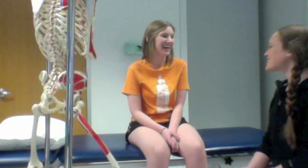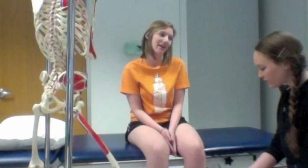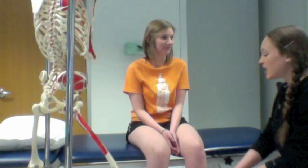Hi Liz. Hi. What's your physical therapy today? I've been having some catching in my knee when I've been running. Okay, and do you have any pain with that? Yeah, sometimes. And if you had to rate that pain on a scale of zero to ten, zero being no pain at all and ten being the worst pain you've ever felt, how would you rate that? Probably like a five out of ten.